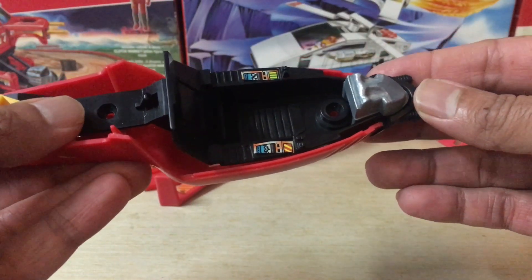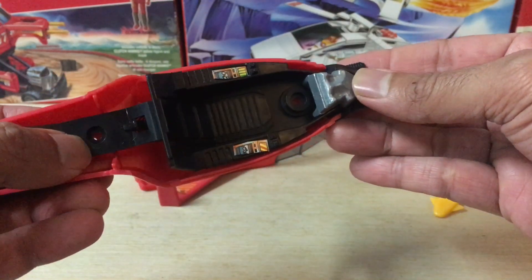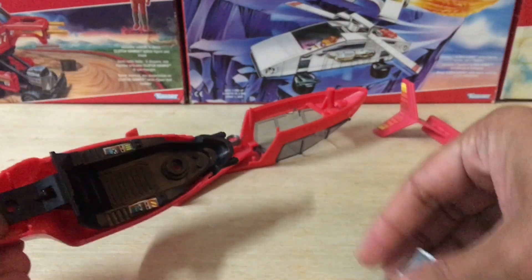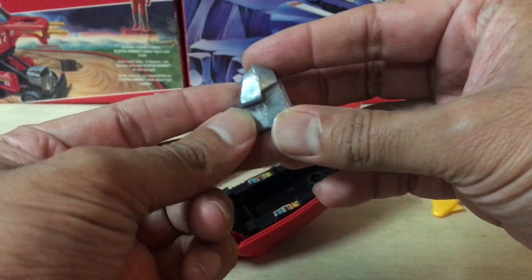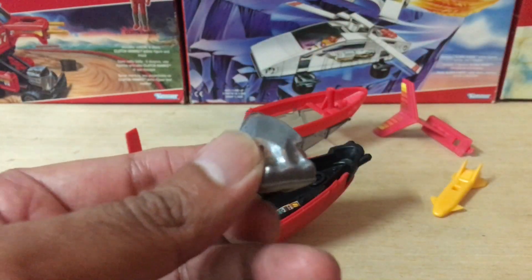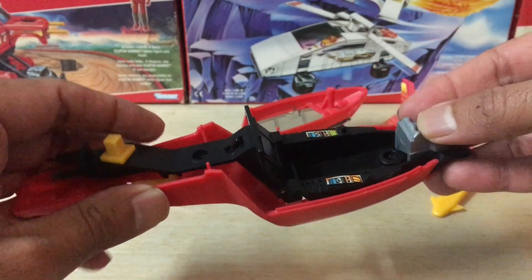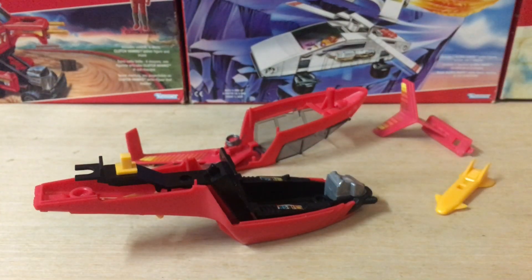One thing I wasn't expecting — which completely startled me — was when a section of the jet fell right out and made a loud sound on the table; I thought the jet was self-destructing. It turned out to be a piece of solid molded diecast metal that goes into the nose of the cockpit, and no kidding, this thing is heavy. No wonder the jet feels like it has some weight to it even though the exterior has no metal parts. It was a pleasant surprise and it does add to the sturdiness of the entire vehicle.